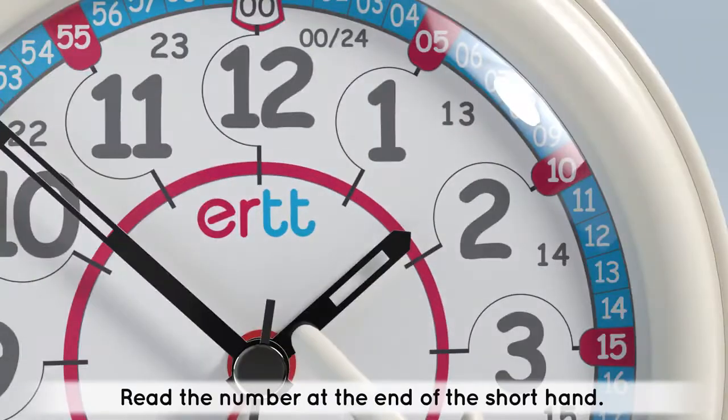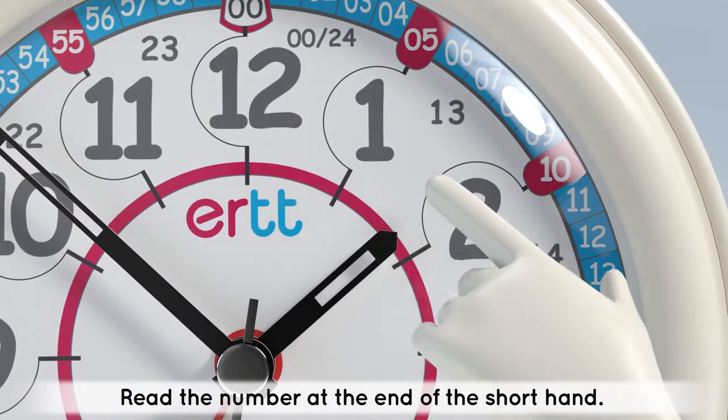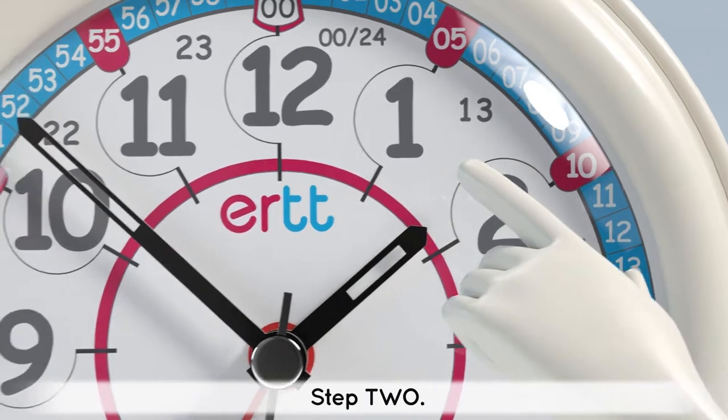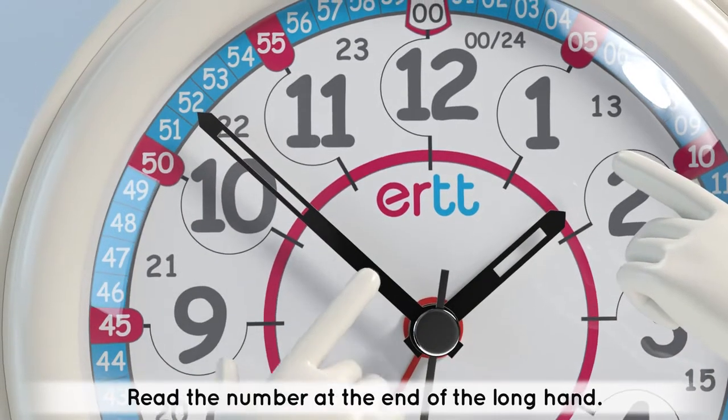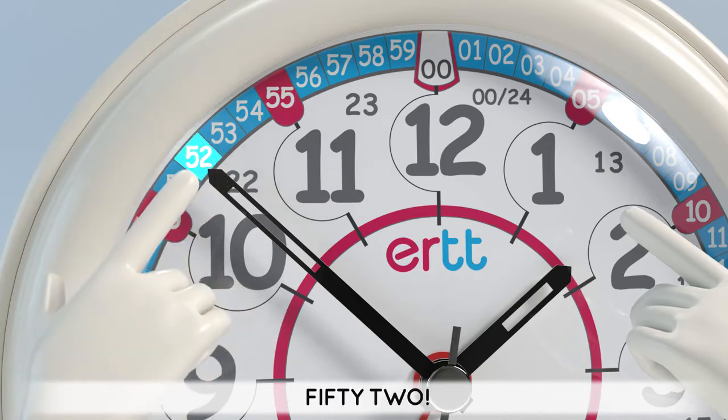Step 1: Read the number at the end of the short hand. Step 2: Read the number at the end of the long hand. 52.